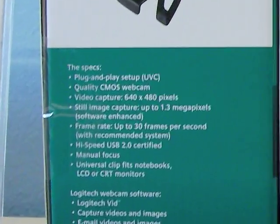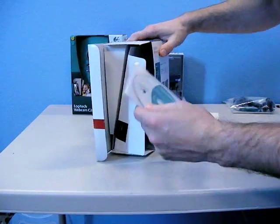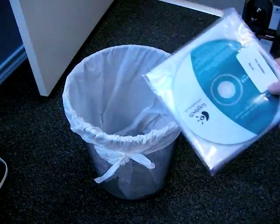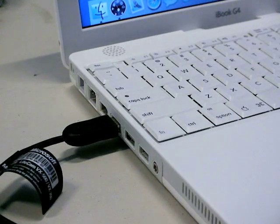It's also worth mentioning that none of these cameras say anywhere that they are compatible with a Macintosh. Keep in mind that when using one of these with a Mac, you might as well chuck the software CD in the trash, because the only thing on there is for Windows machines. With the Mac, it's either going to work when you plug it in, or not work. End of story.